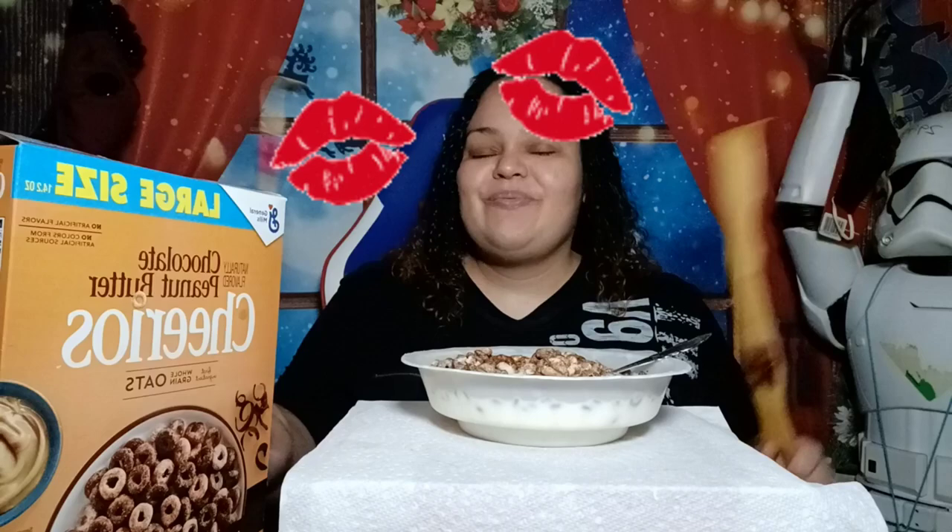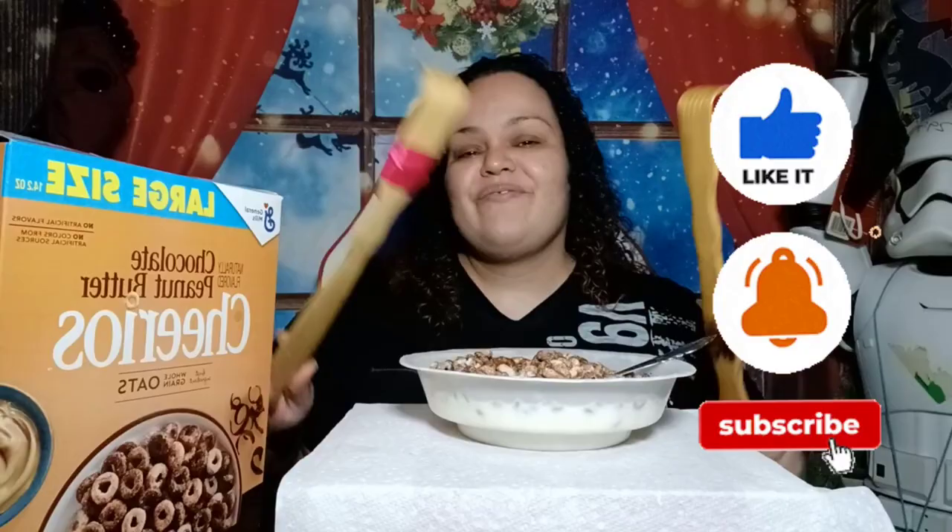Hi guys, welcome back to my channel, it's Hilda DC. Before we get started, please don't forget to like, comment, share, subscribe, and hit that notification bell or you will get bang bang. Say hi to Woody and Wendy.